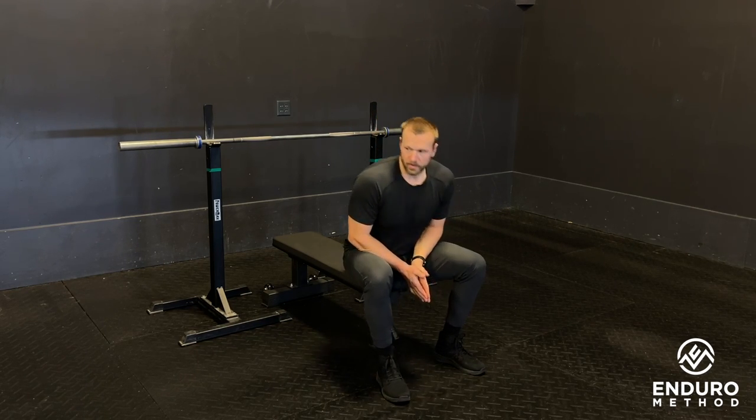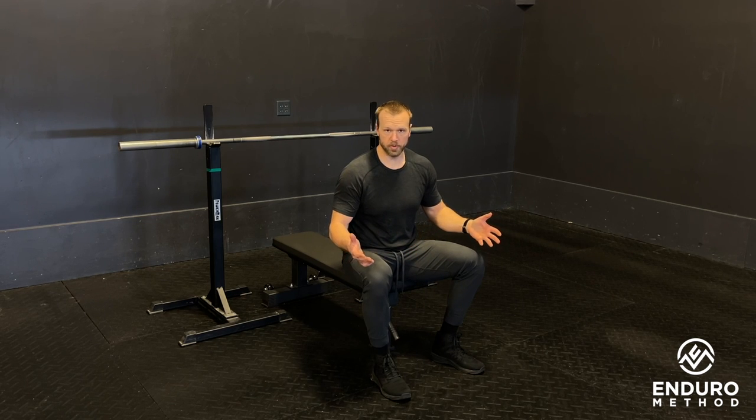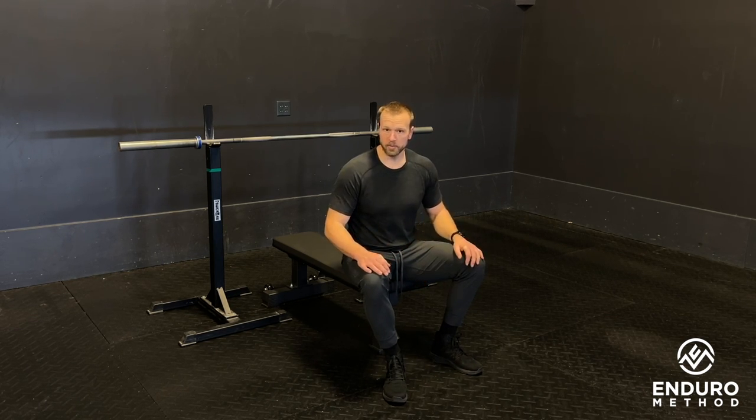Bench press. This would be a regular width or common width bench press. There are different hand widths depending on what style you're doing. For us, this is going over how you would want to go about your regular bench press setup.